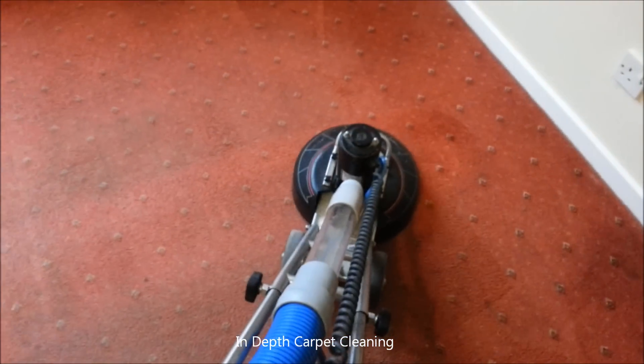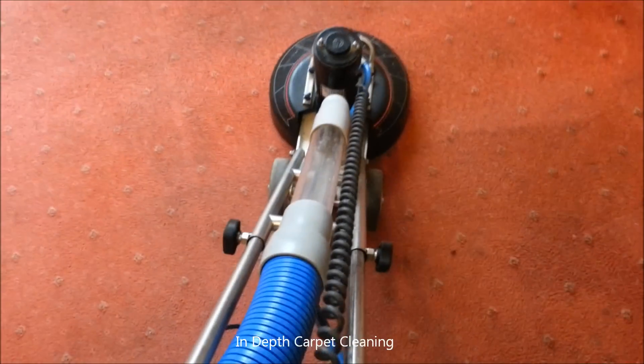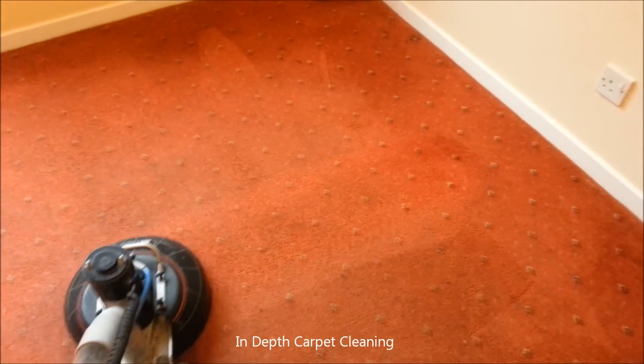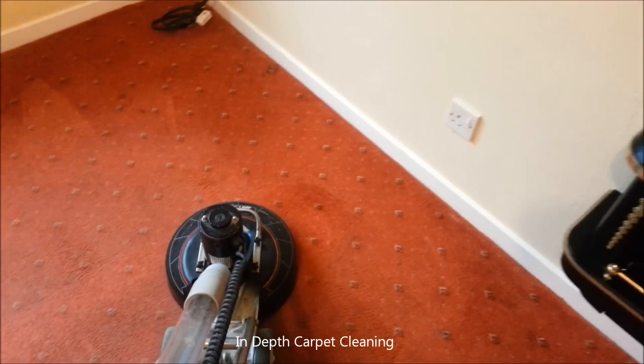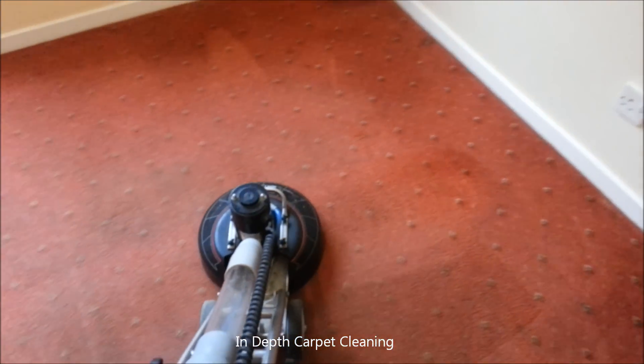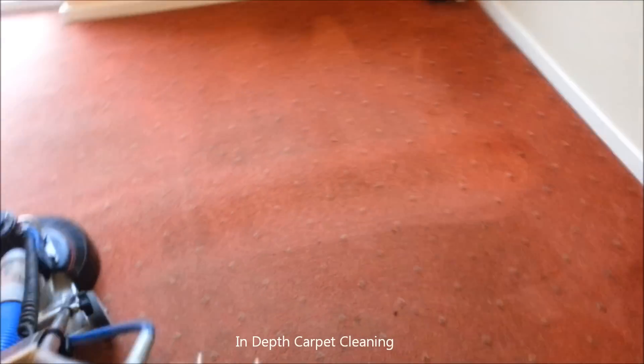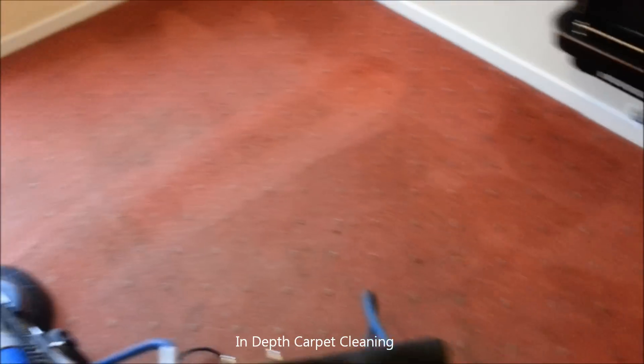Now I'm using the Rotovat carpet restoration system. I need two hands to do this so I can't actually show you, but you can see the principle — a nice clean line that it's leaving. I'll just have to get on with the rest of it now.